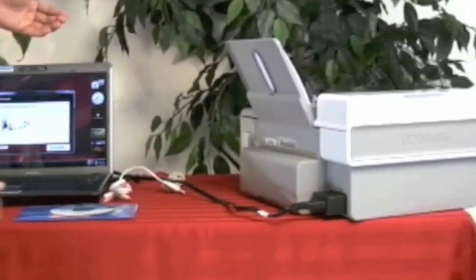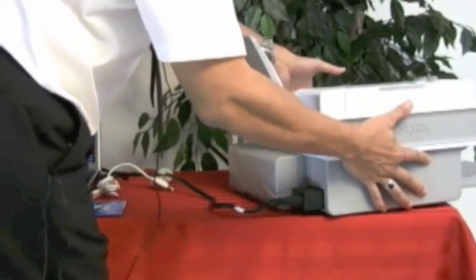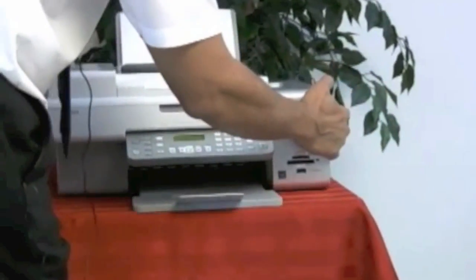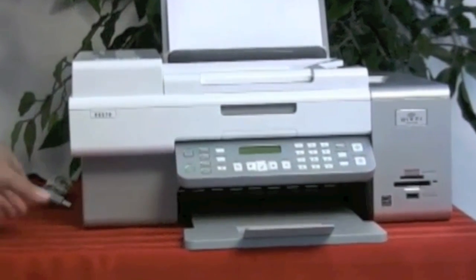Now the Lexmark printer is initializing. Let me show you what it looks like in the front.